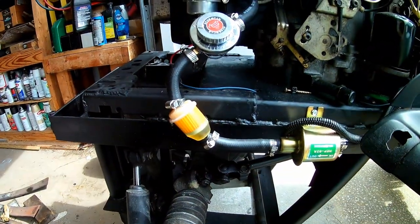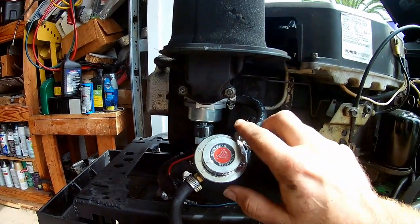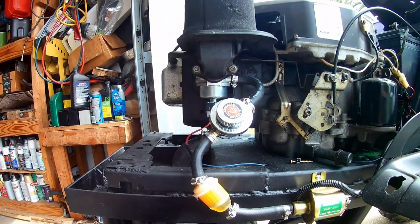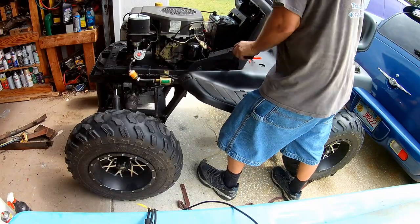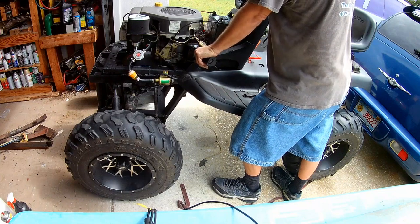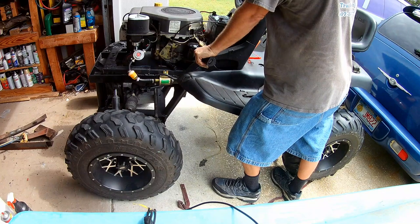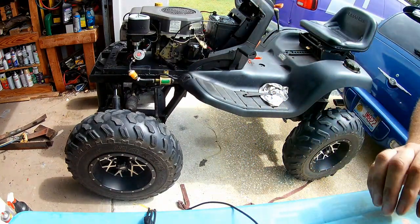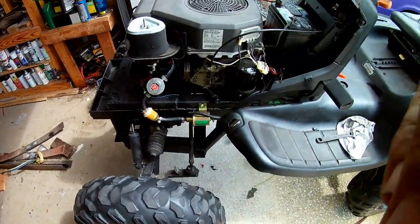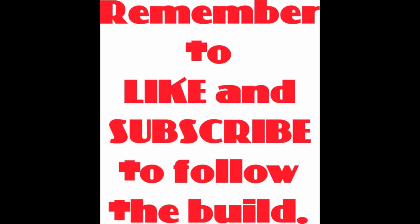I've got a fuel pump on, fuel filter, and I went ahead and added a regulator. It's supposed to go to one, but it seems to be okay where it's at. She finally fires up all on her own and runs good. Alright guys, thank you for watching. Like and subscribe — we'll have more content soon. See you next time, take care!